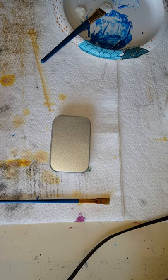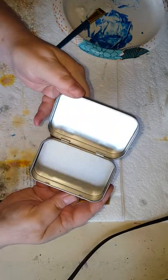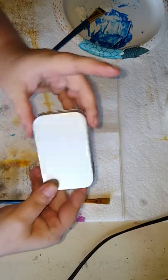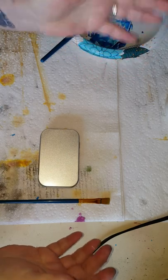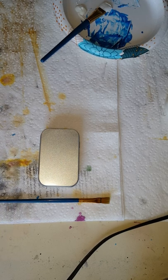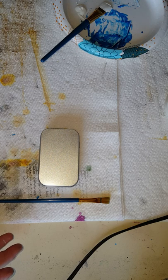Hi guys. What I'm going to do today is alter this tin. It's basically like a blank Altoids tin. My sister-in-law actually gifted me a whole box of these. She also gifted me another phone for the time being so maybe I could make some good length videos. So I figured I would just alter this and maybe I can get a whole alteration in one video for you guys.